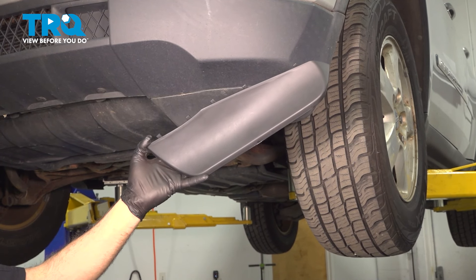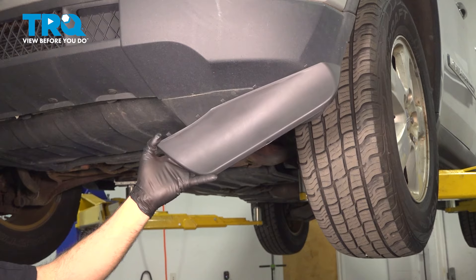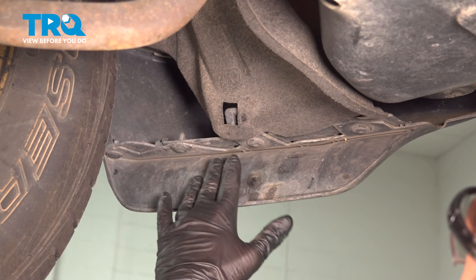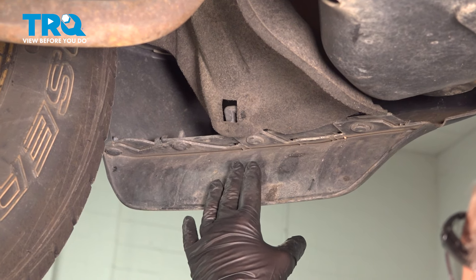In this video, we're going to show you how to install the body-to-bumper filler panel on your Jeep Grand Cherokee, located in the bottom of your bumper. From underneath the vehicle, right here is the component we're going to be replacing. There's one on the driver's side and one on the passenger's side.